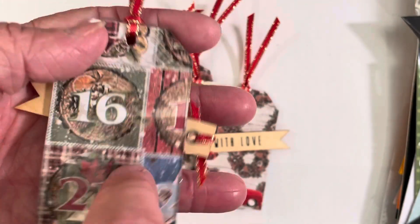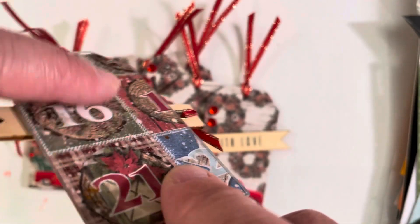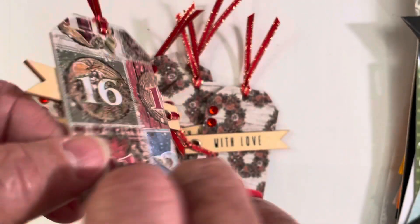And you can probably see that that is plastic, like the clear acrylic. I wanted the paper on the backside to show through, and I did use my art glitter glue so that it would dry clear.